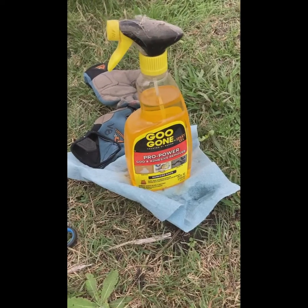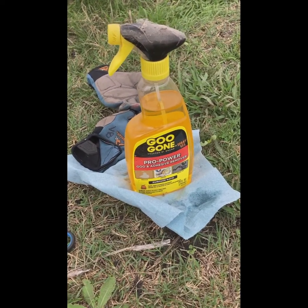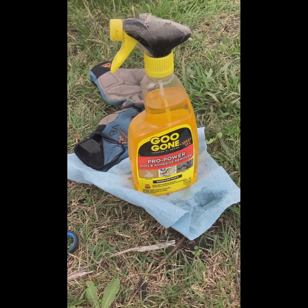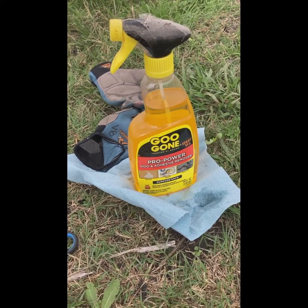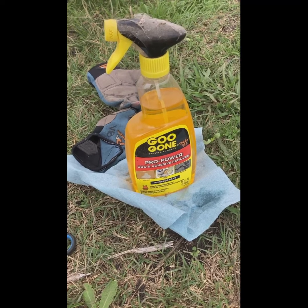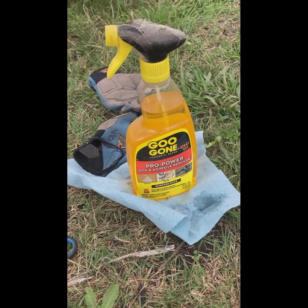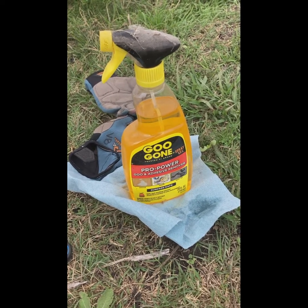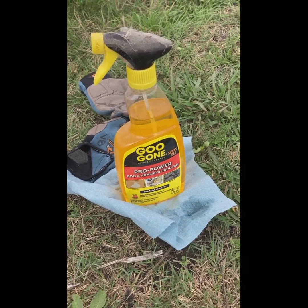If you do the sewing method, I would recommend getting a product like Goo Gone or something similar on a shop towel, because the needle gets very sticky going through the adhesive on the ZipWall. I'm just running the needle through it every couple of minutes so it's easier to get through the plastic and the zipper.